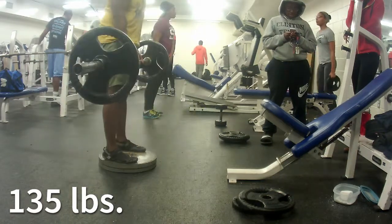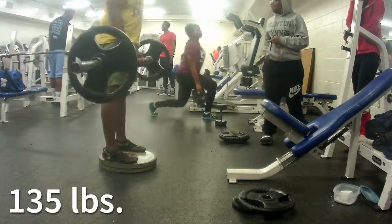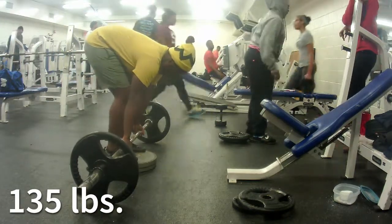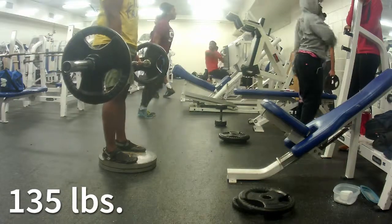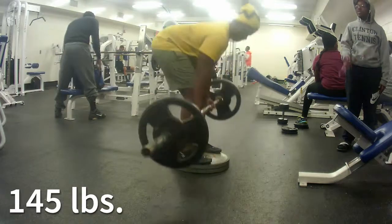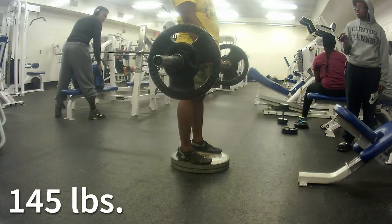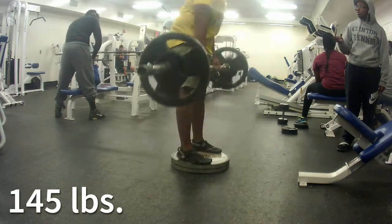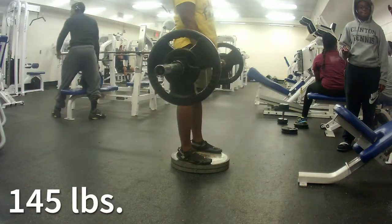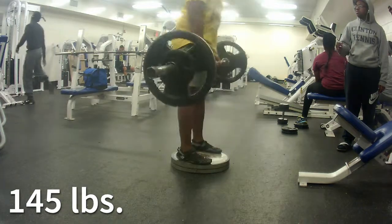On these days I'll be doing the deficit deads beltless, the stiff leg deads on the heavy day beltless, and then my regular squats, regular deadlifts, pause squats, and pause deadlifts will all be belted for this cycle. I think by next cycle this entire hypertrophy day will be beltless. Alright, so this is the last set of deficit deadlifts — I did 145 pounds. These felt great; I feel like I should do more weight next time. I actually did two more sets of these at 145, but the camera cut out. This is a really great training day.